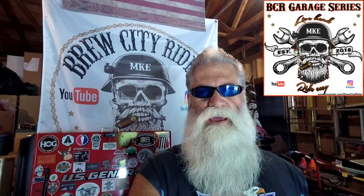You ever notice a rattling sound when you fire up your hog and possibly even when you're stopped at a light? Well I've got one and today we're going to address it. Welcome back to the BCR Garage. This is the Brew City Rider and today we're going to change out one of my muffler mount grommets on my 2013 Road Glide Custom.